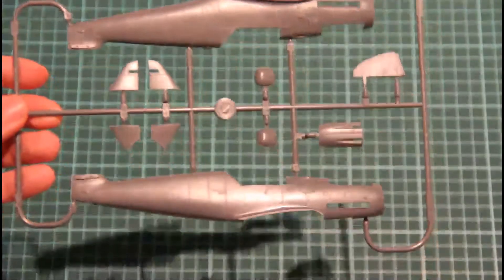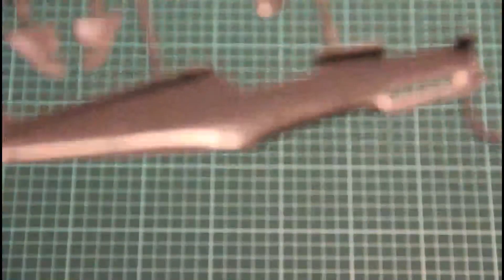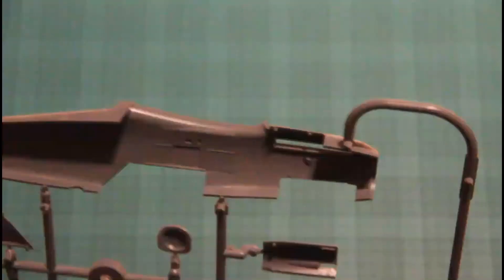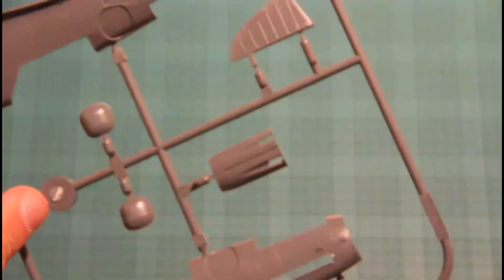Here is the fuselage half. Also nice rivets and nice molding lines. On the inside we have some basic cockpit detailing. Don't forget that it's a Profi Pack kit, so you would decorate with PE parts. The cowling is done as a separate part, and the exhaust will be slid in from the inside. There are several types of fin and several types of different parts for different versions.